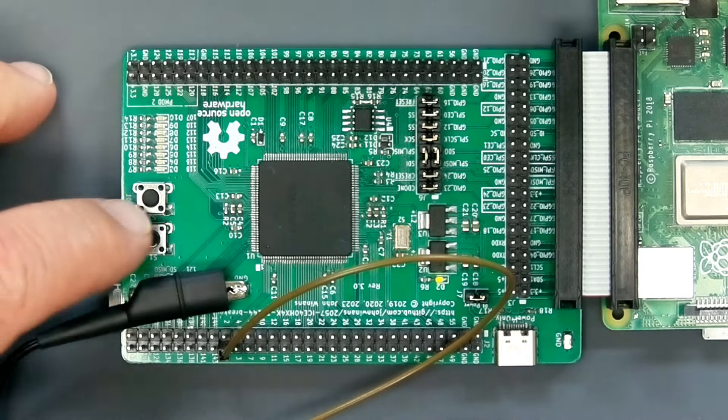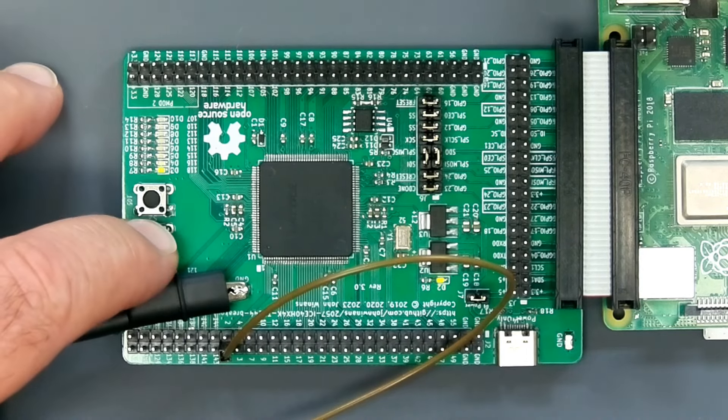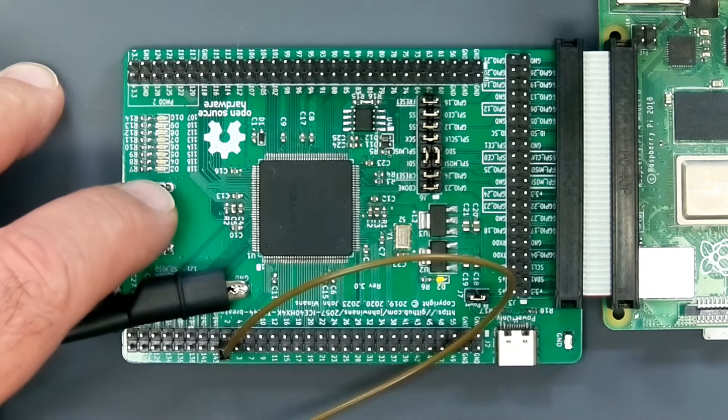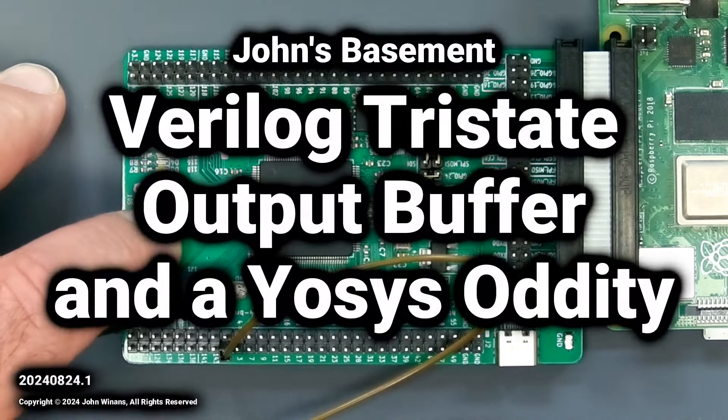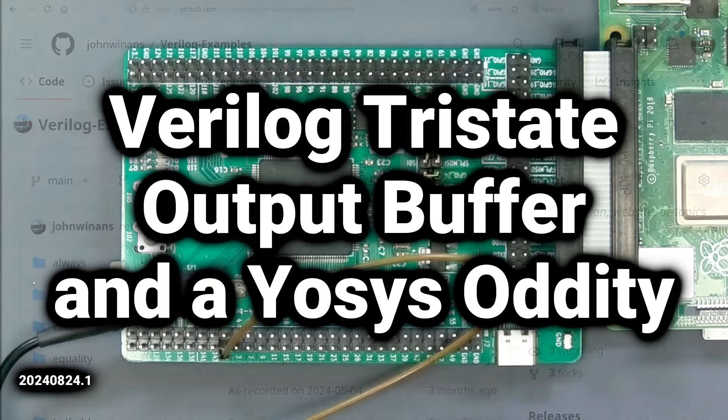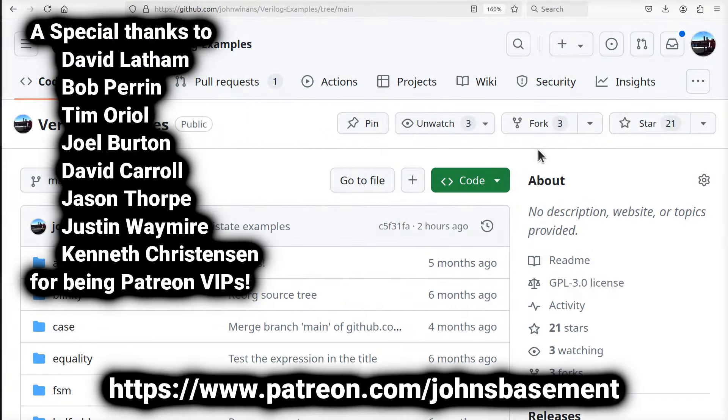Hey, John here. Let's use these buttons to see if we can control a module that can create a tri-state driver on an output pin. A big thanks goes out to all the supporters of my channel, especially the VIP patrons listed here. Thank you very much.